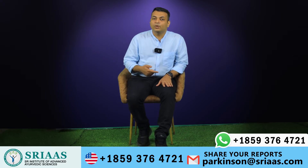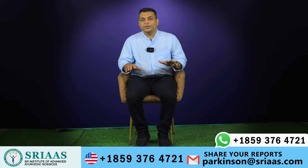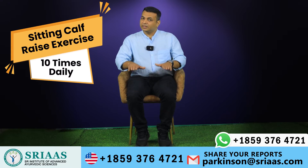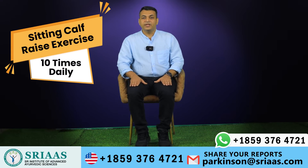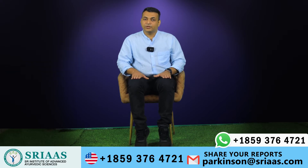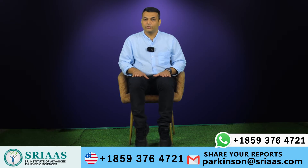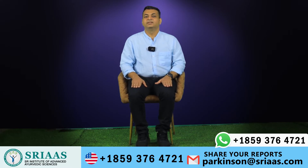The third exercise is the sitting calf raise exercise. Sit in a straight position. Slowly raise your heel, pause for a second, and then lower it down. Repeat this counting to 10.